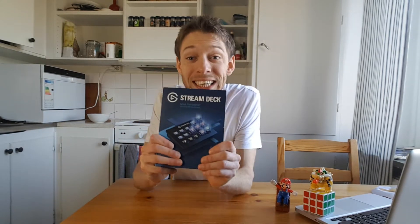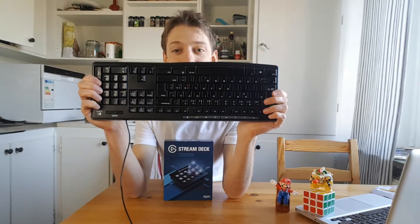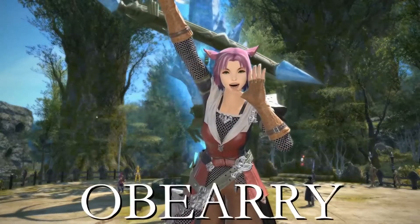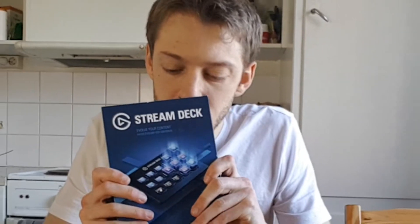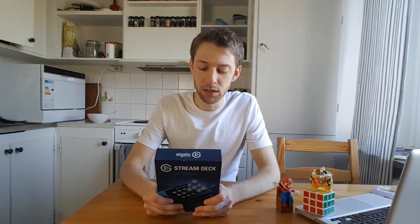Hello and welcome to an unboxing video with me, Barry. Today we are unboxing the Elgato Stream Deck, but I'm also going to tell you why you don't need this if you have one of these — which you probably do if you're a PC gamer. Let's get into it. It smells good, it feels good.